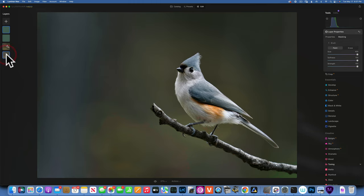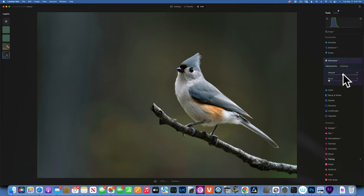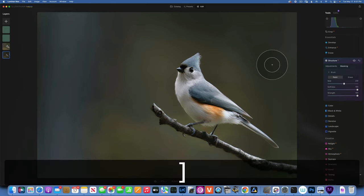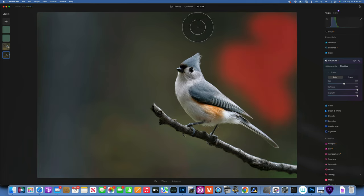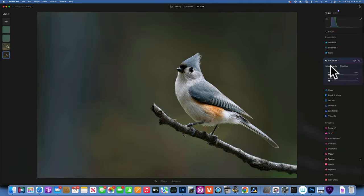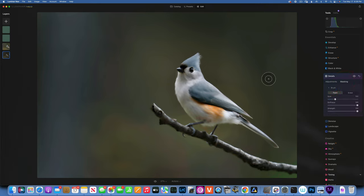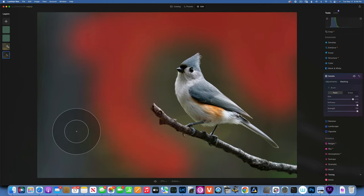Going back to the original image layer, I want to blur out the background a bit to reduce the pixel bending. I'll go to Structure and set it to negative 100, then go to masking and use a big soft brush to paint around the background — that should soften things and reduce the bending. I'll also reduce the Detail sliders for small, medium, and large, and use the soft large brush on masking to paint the softening effect onto the areas I want smoothed out.